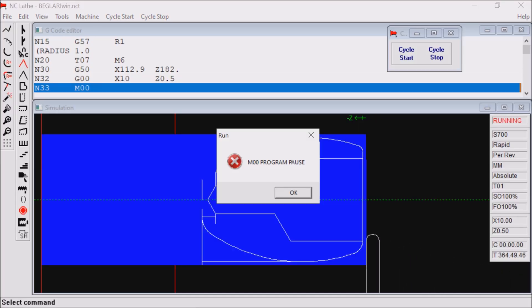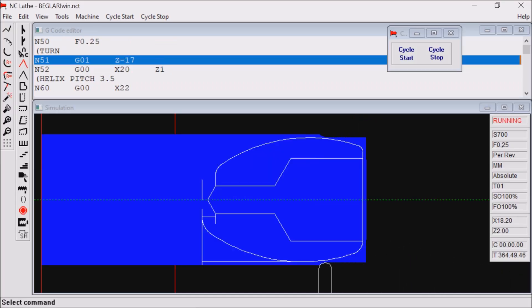Here the tool's being used as a material stop. The threading cycle insisted I needed to put in a thread angle, so I put in 1 degree — it wouldn't work if I put in 0.